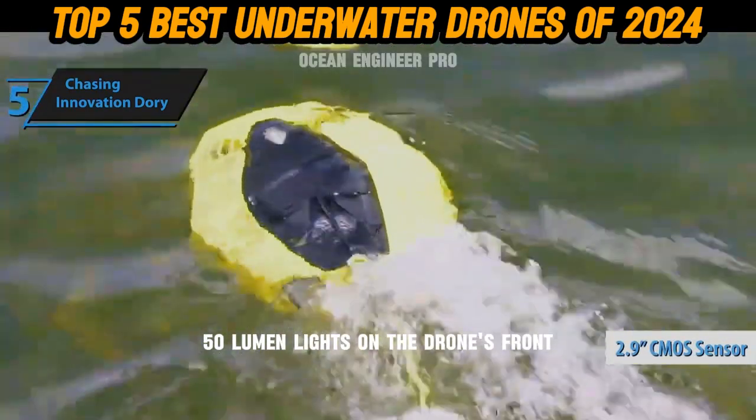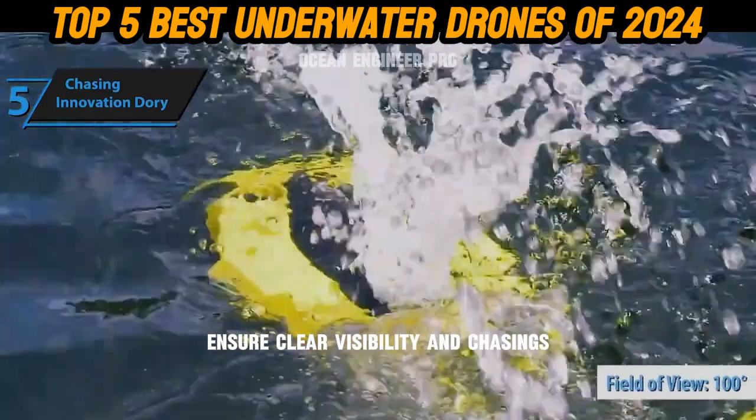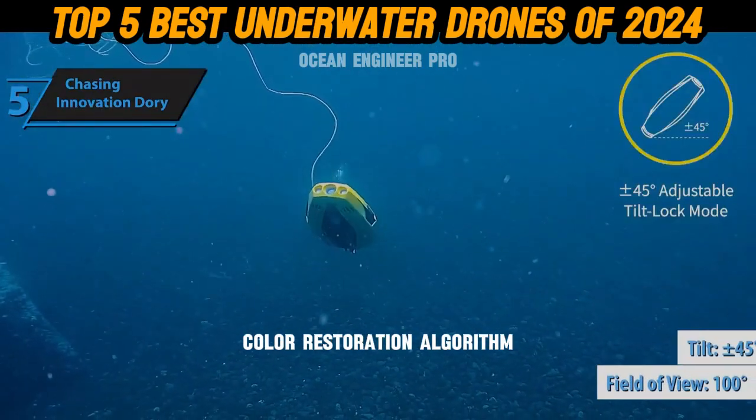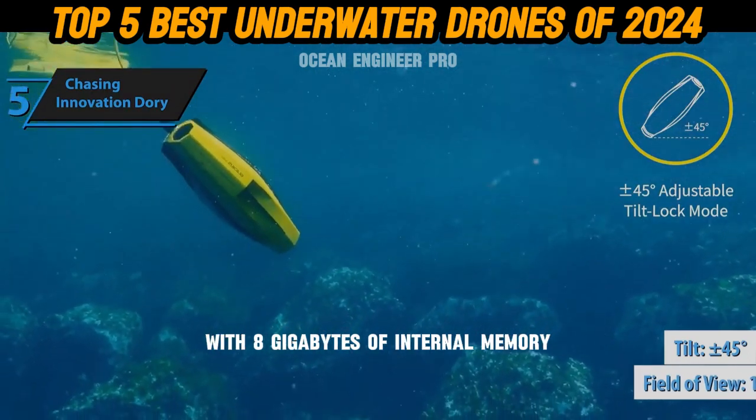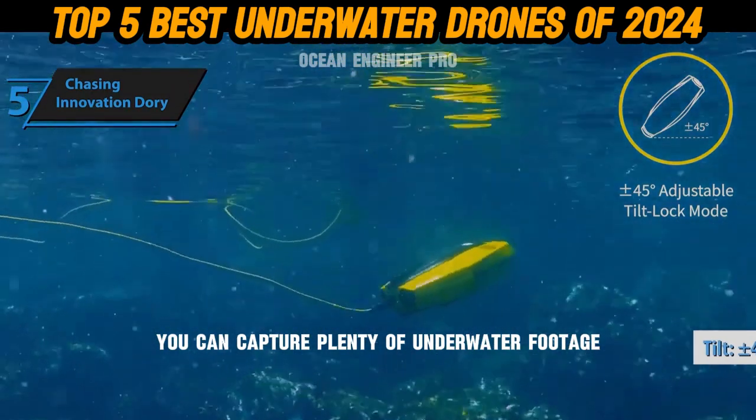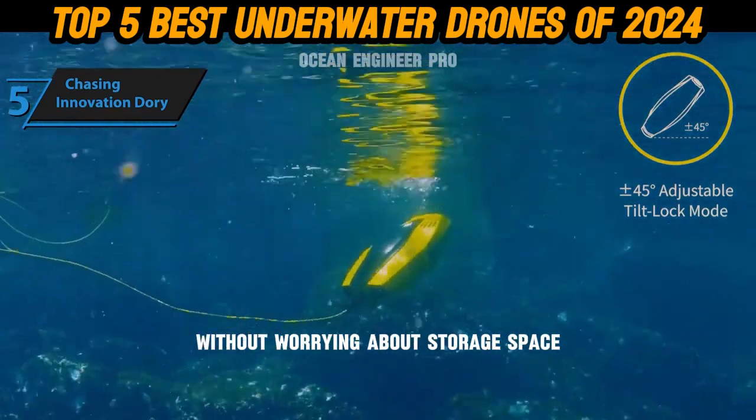Two 250-lumen lights on the drone's front ensure clear visibility, and Chasing's color restoration algorithm ensures vibrant pictures in all conditions. With 8GB of internal memory, you can capture plenty of underwater footage without worrying about storage space.